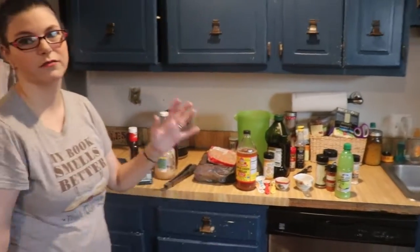Hey y'all, welcome back to my channel! If you're new here, my name is Bridget. The man behind the camera is the Beard. In today's video I have a whole bunch of stuff laid out — we're gonna make some healthy chicken crockpot meals.